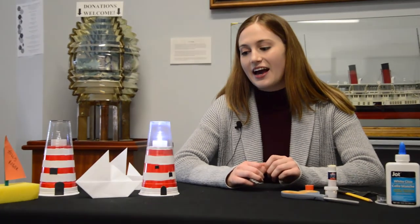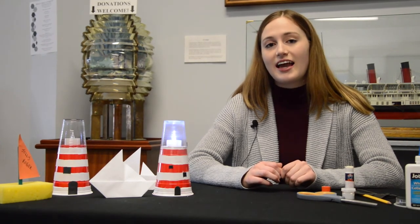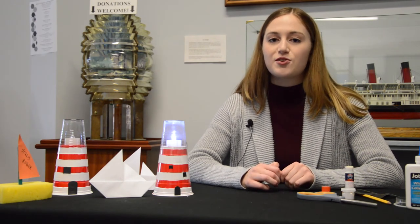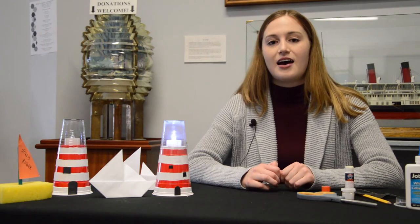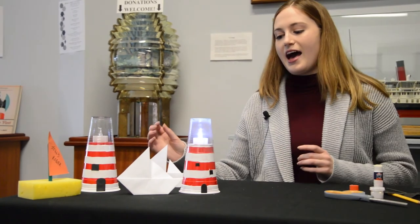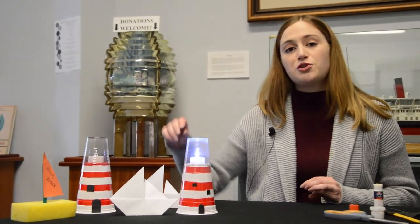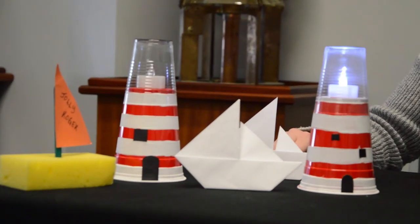Now that we're all done making our lighthouse, even though we can't see you in person, we'd still love to see the amazing lighthouses you've created. We encourage you to post a photo on Instagram, Facebook, or Twitter and tag the Marine Museum so we can see your creations and you'll have a chance to be featured on one of our social media pages. As you've also noticed in our display, we have little paper origami boats, and you can find the video on our YouTube channel as an extra activity to do at home with your family or friends.